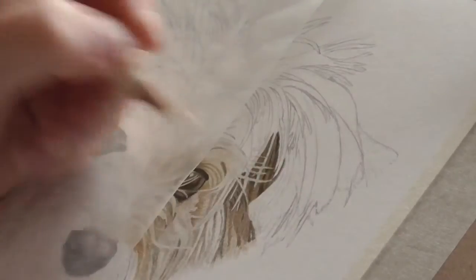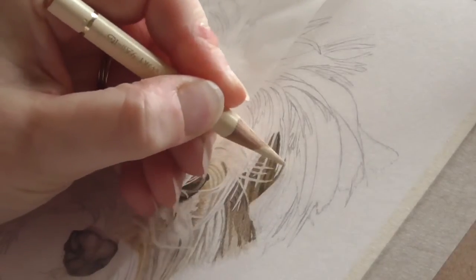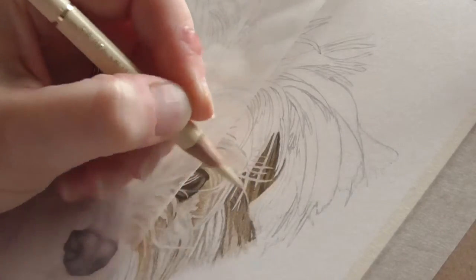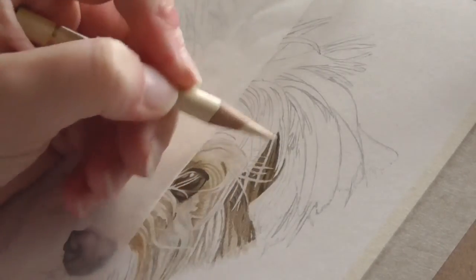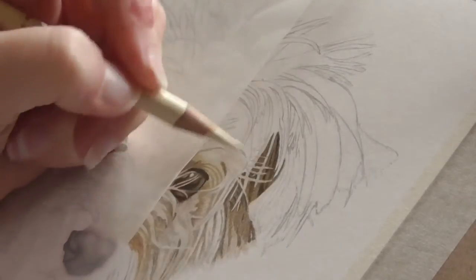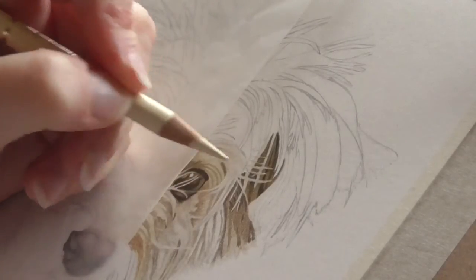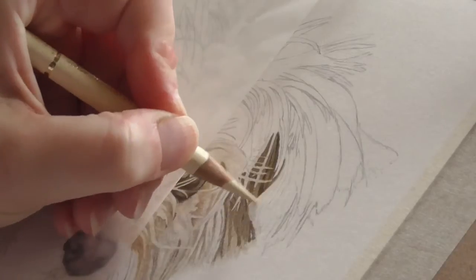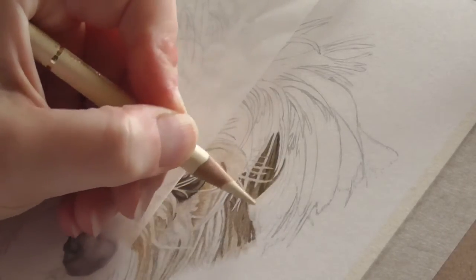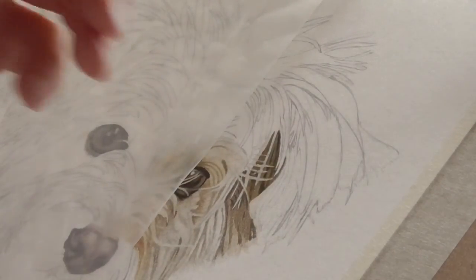Another bit of advice: when you're drawing fur or feathers or whatever it happens to be, I would recommend that you put your pencil marks in the direction that the fur or feathers are going. Don't use circular motions. You want your finished piece to look like realistic fur, and you need it to follow the curve that it's actually going in.